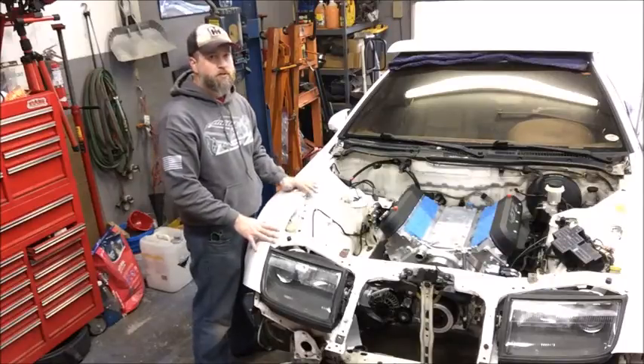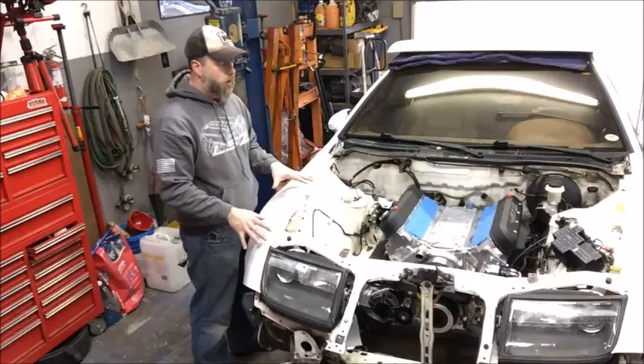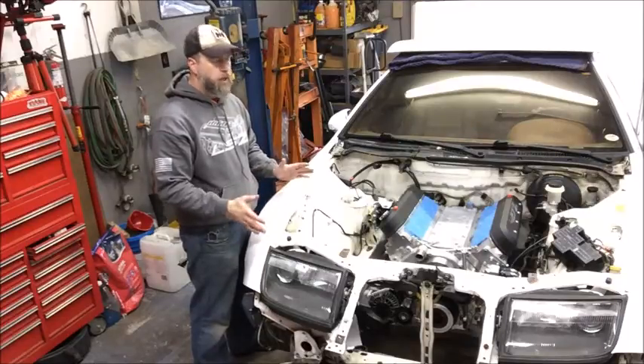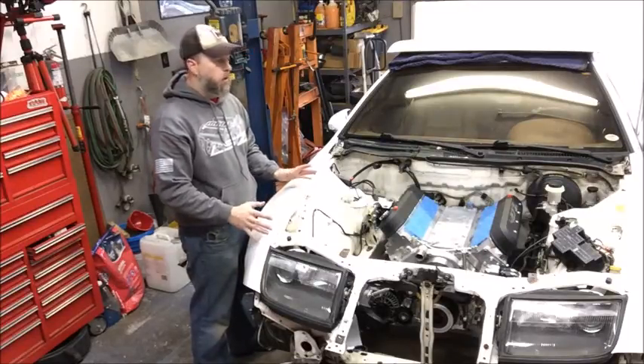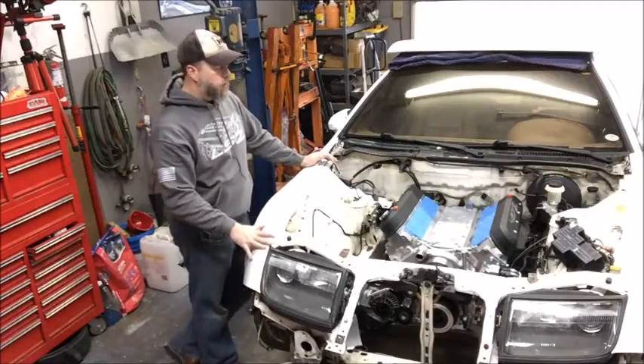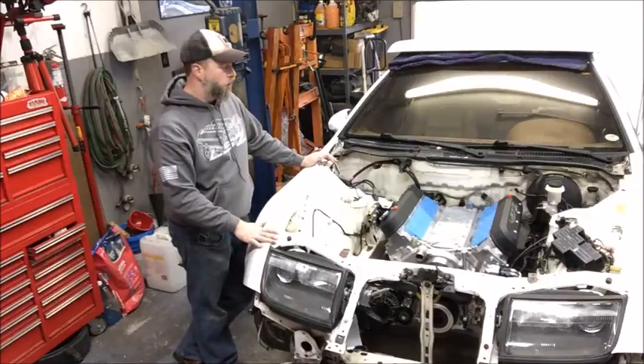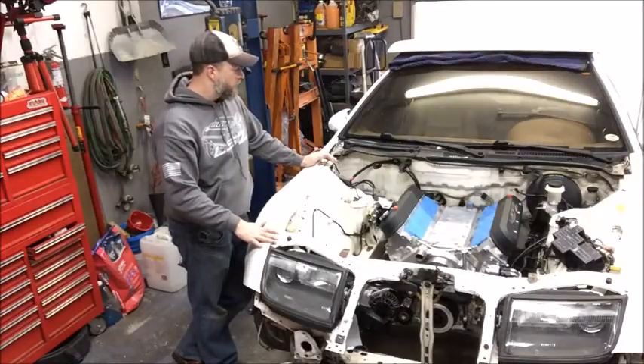Now, this car is going to live its life in the south. The client is from Georgia. He intends to street drive this car a lot, take it out maybe to the Tail of the Dragon a couple times a year. It's not a race car, it's not a dragster — it is a cruiser for this gentleman. Yeah, I know, 750 horsepower and a cruiser, but that's what he wants, so that's what he gets.